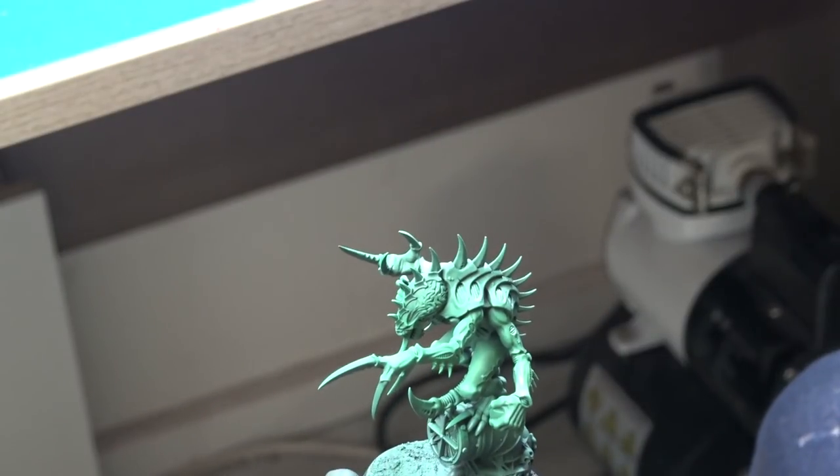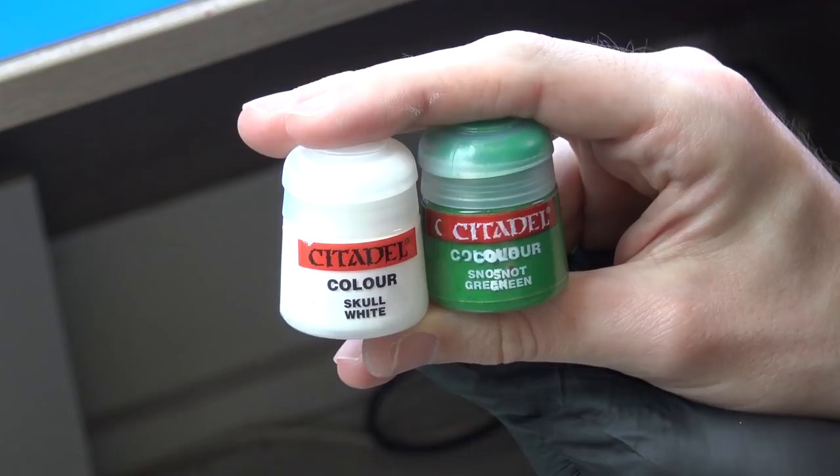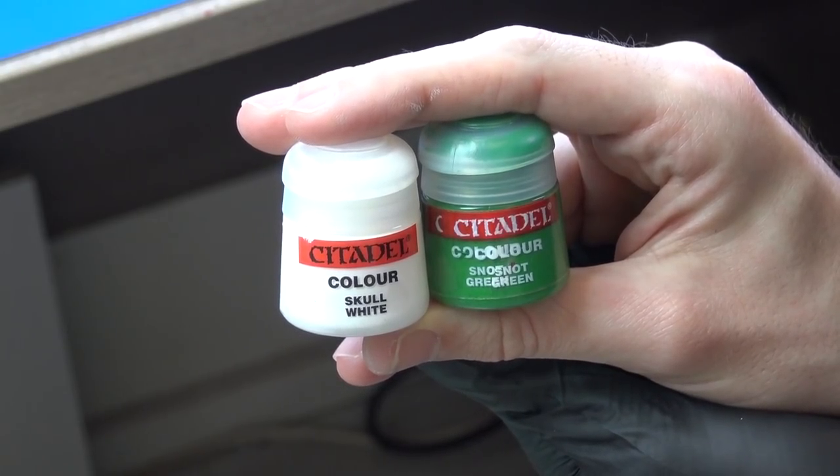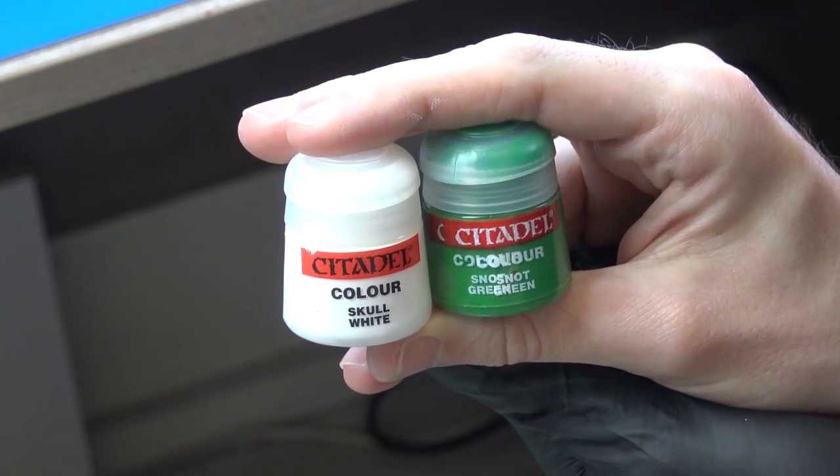The final layer was done with almost purely Skull White — I added just a touch of Snot Green. I sprayed this layer from the very top to add maximum highlight to the model.